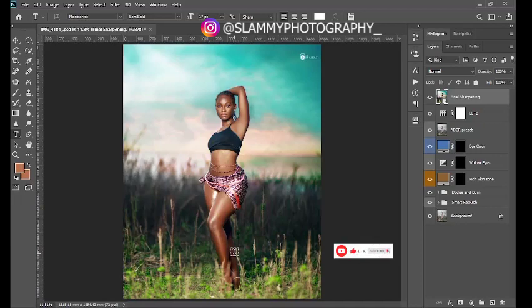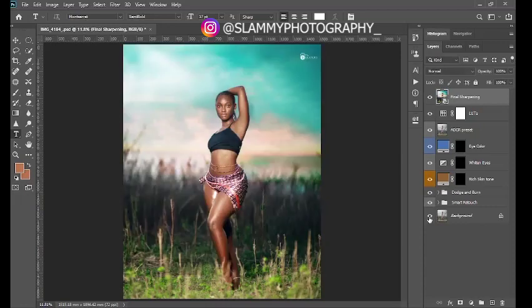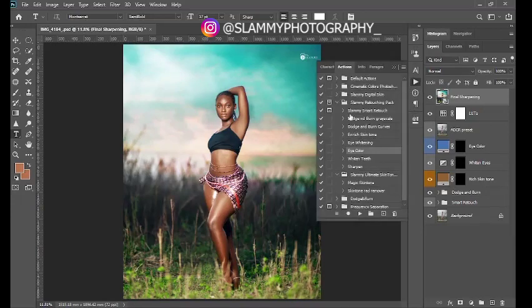This was the before of this image, and this is the after. You can see there are different layers that were created in order to achieve this amazing result. This image was retouched using the Slamming Retouching Pack — it's a retouching essential pack that comes with actions that enhance, speed up, and ease your retouching workflow.